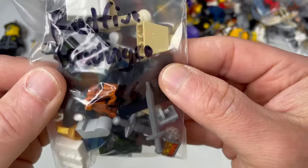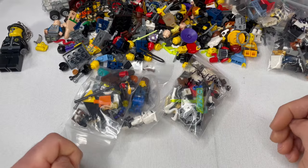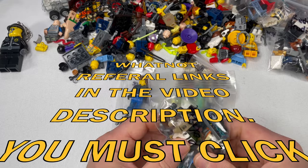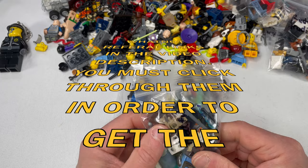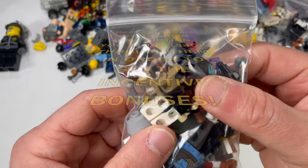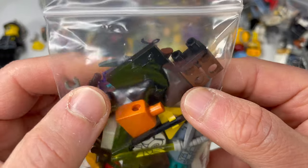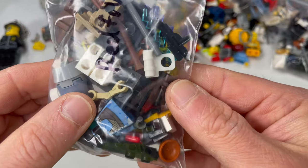If you guys aren't using Whatnot, check it out — it's a really fun app to both buy and sell on. If you do decide to check it out, use my code and you will get $10 for signing up. A $10 credit when you make your first purchase — you get $10, I get $10. And if you decide to become a seller, use my seller referral link and you get $40 and I get $40 just for selling. It works because I tried it — who doesn't want $40?